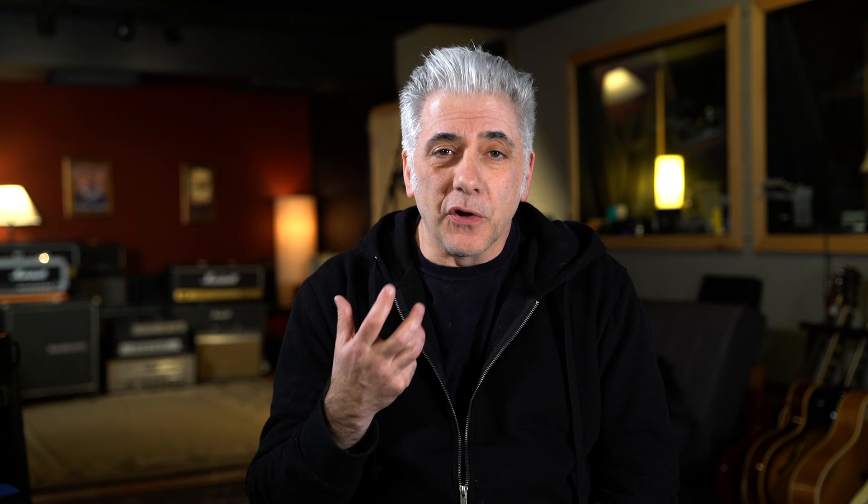In God's Country was the second song on side two of The Joshua Tree, which was released on March 9th, 1987. The Joshua Tree was U2's fifth studio album, and it was the second album produced by Daniel Lenoir and Brian Eno. This is, to me, one of the greatest albums of all time. It is a perfect album.